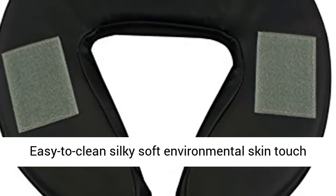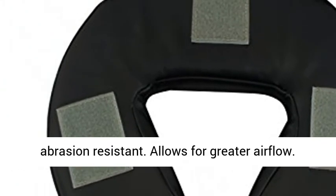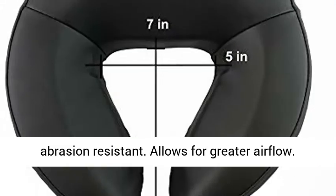Easy to clean, silky soft environmental skin-touch PU upholstery in burgundy — water, oil, and abrasion resistant. Allows for greater airflow.